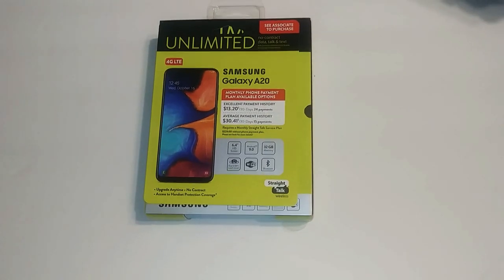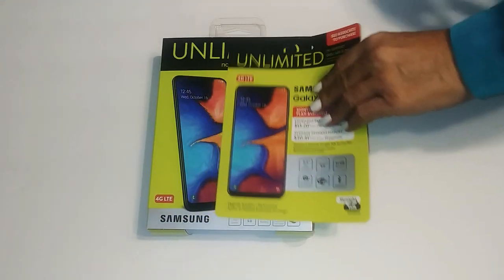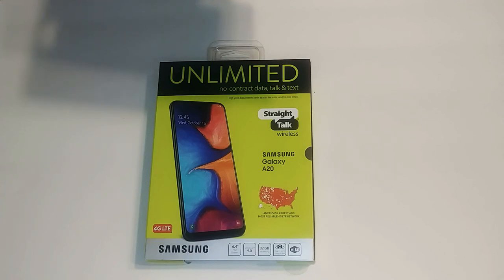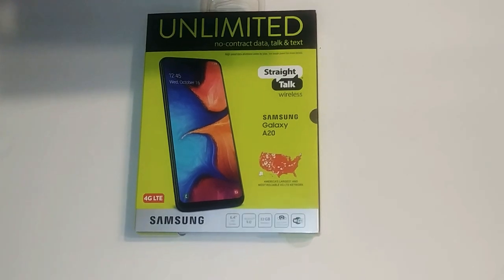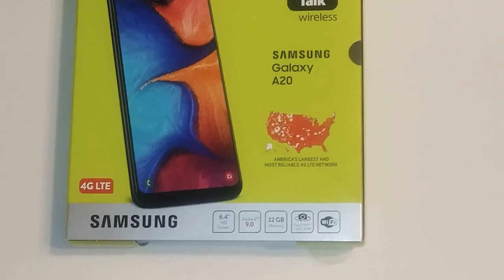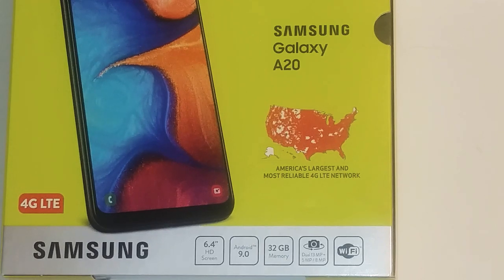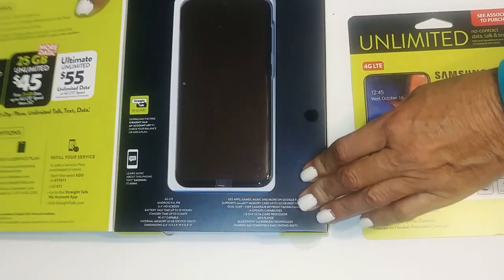Let's look at this Samsung Galaxy A20 with Straight Talk. It's a 6.4-inch HD screen, Android 9.0, 32 gigabyte memory, Bluetooth, Wi-Fi, dual cameras at 13 megapixel and then a 5 and 8 megapixel. This is a no-contract data, talk, and text with Straight Talk.